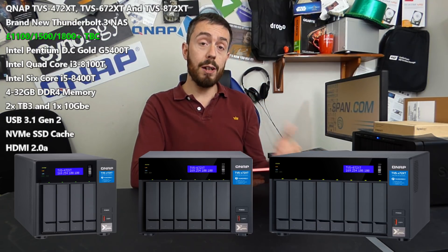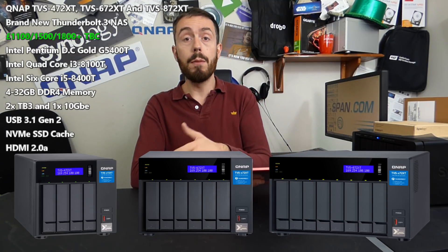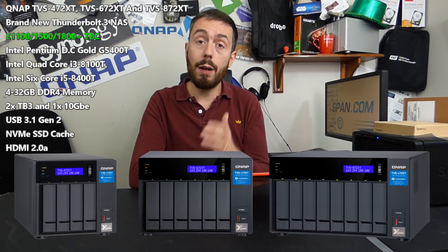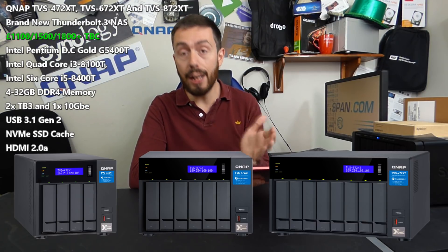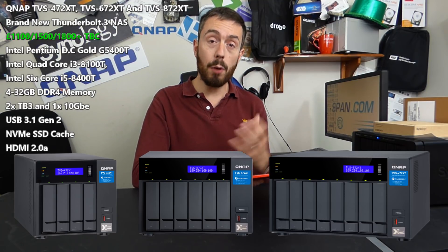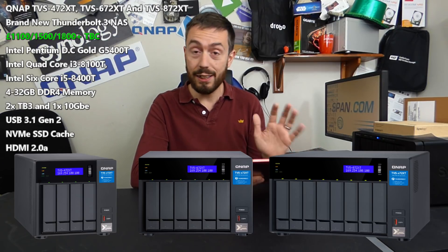There's also a front-mounted USB 3.1 Gen 2 copy button to back up this device to or from an external drive over that 10 gigabit connection — not Ethernet, USB. On the rear of this metal chassis we find some great connections.